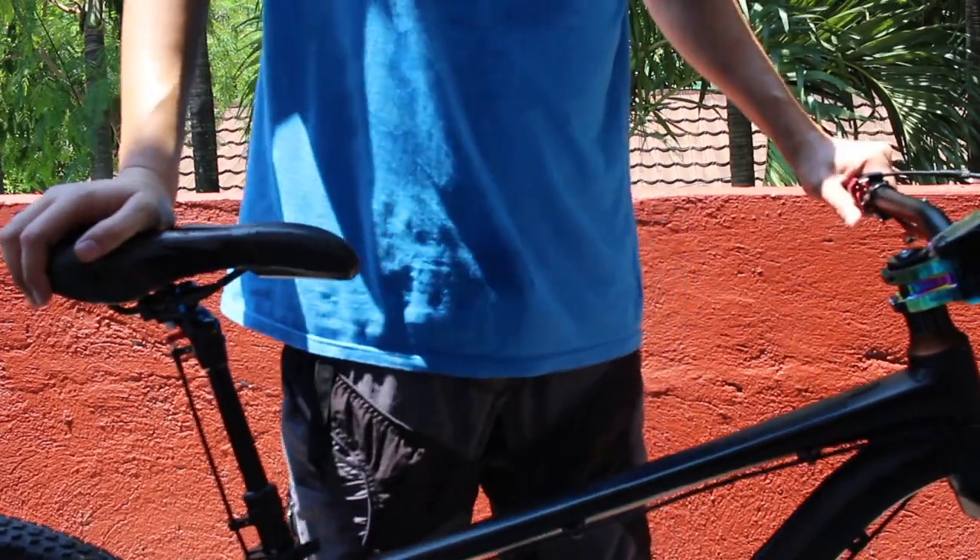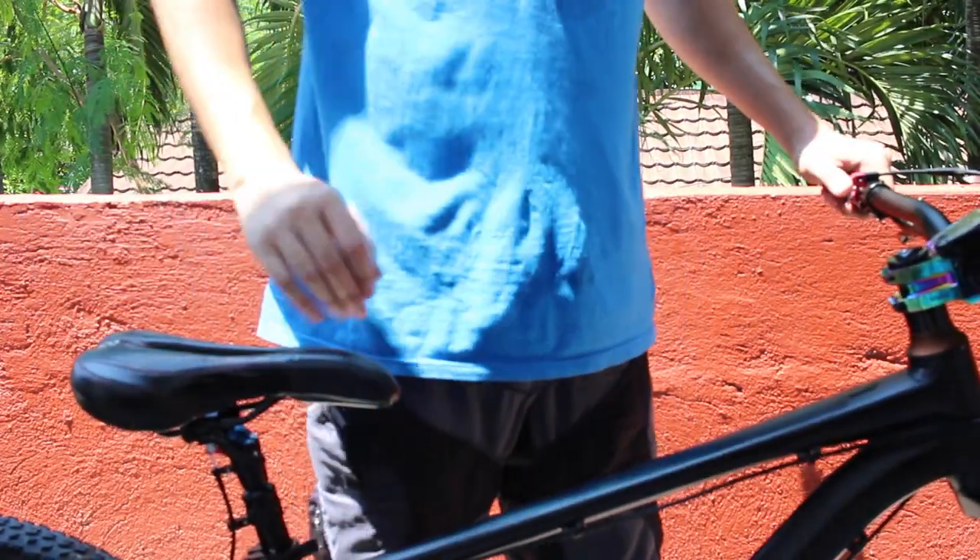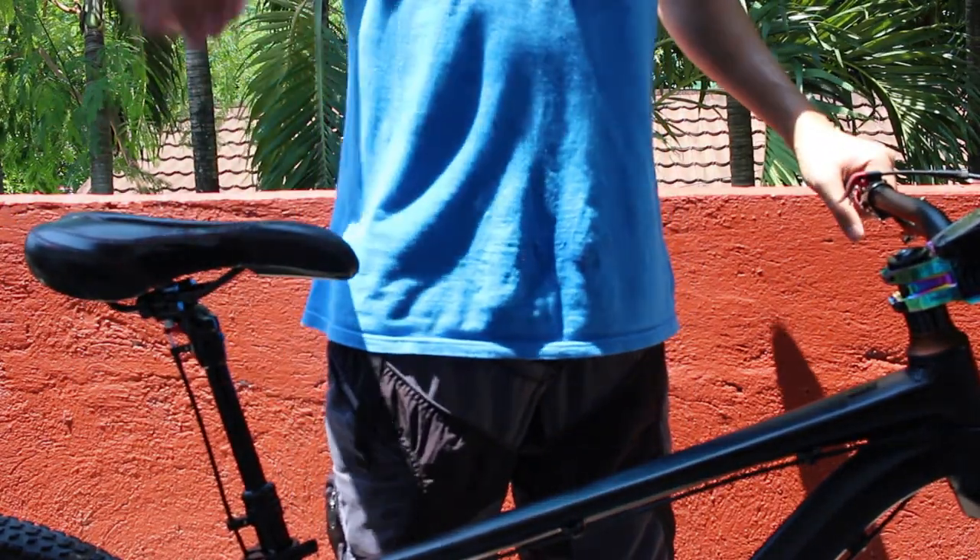And there you have it — a perfectly working cheap external dropper post. Now let's take it out on the trails.